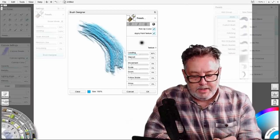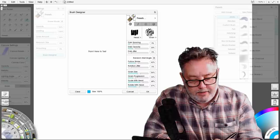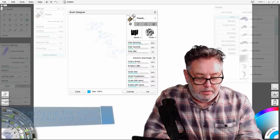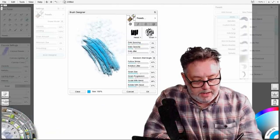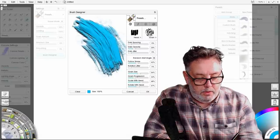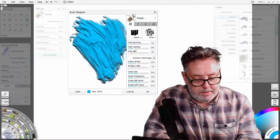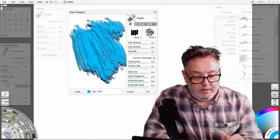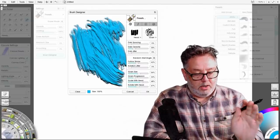Let's go back to the very first tab. The first thing I need to adjust is the dab spacing. If I push that right up you can see lots of gaps between each brush, and as I pull it further down they close up a bit. I want it set to zero — no dab spacing — and then I'm getting a nice paint. That could be a brush in itself.